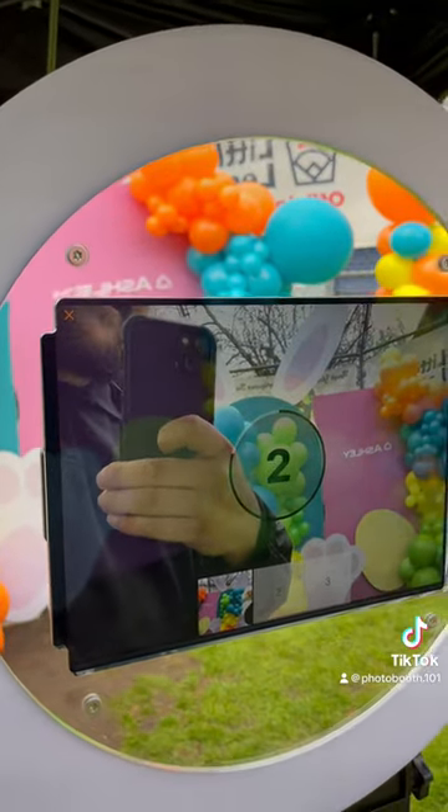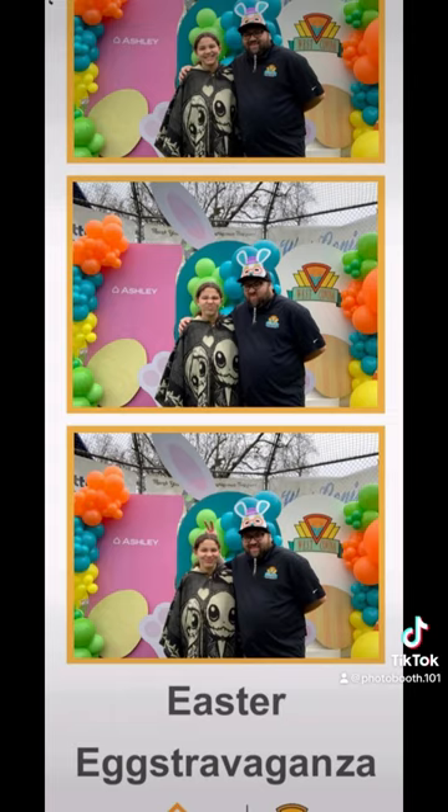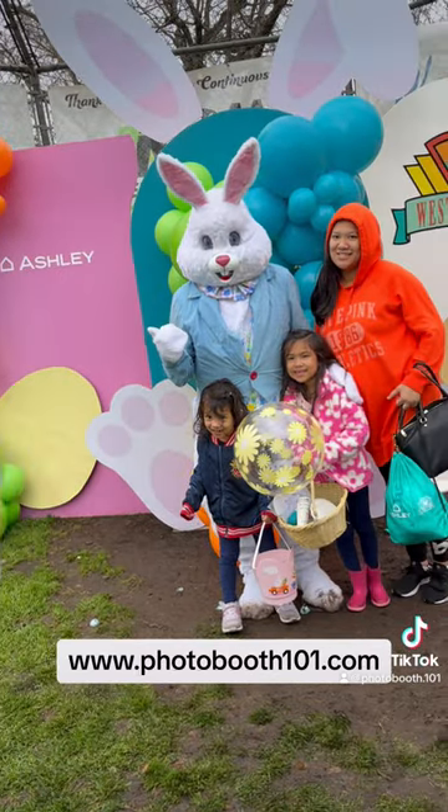Here's an example photo. And if you want to get one of these photo booths that rotate, go to photobooth101.com.